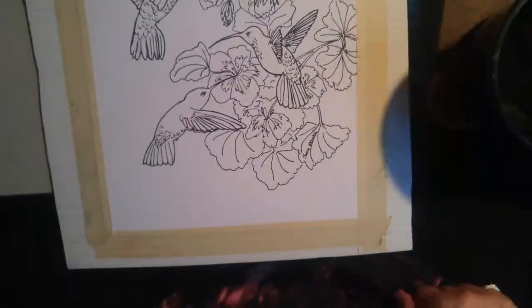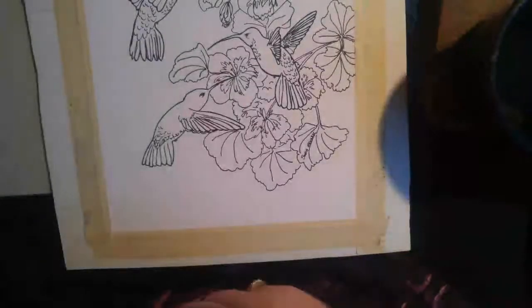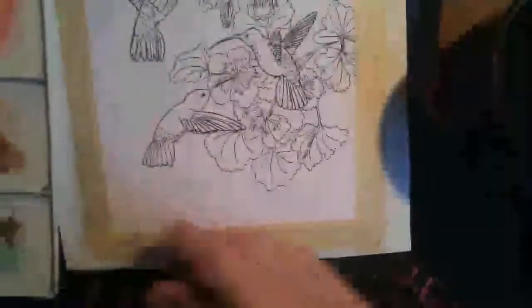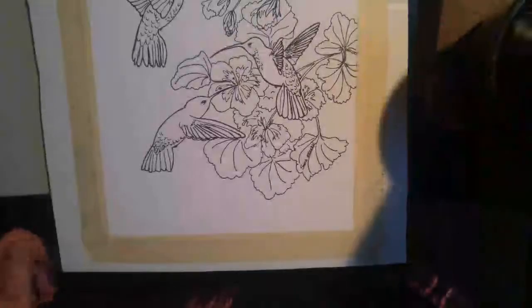I'm having some feed issues — I'm just going to remove my cable a bit here. We're going to start with making a nice mix of any color for the background. We could go with a nice light green, a blue, or even a reddish tone because if there's flowers, or we could do all three. This is 90 pound paper, smooth, hot press.